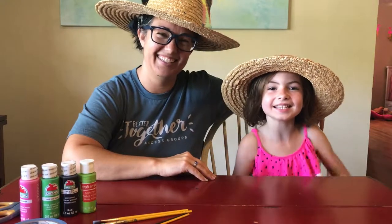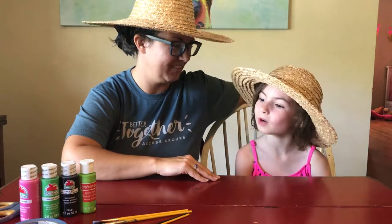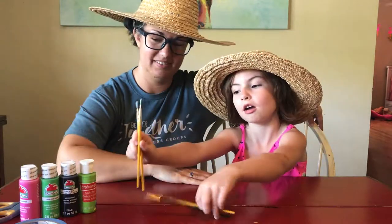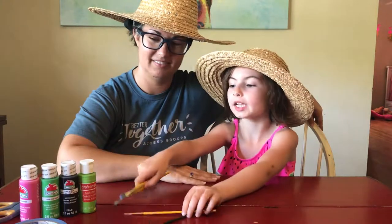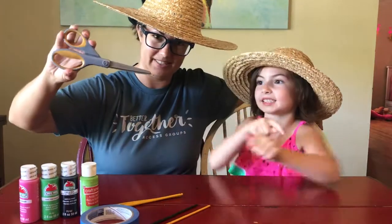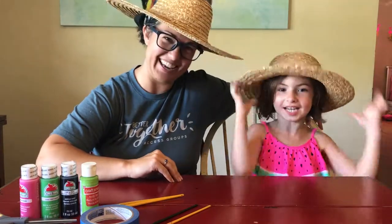Hey guys, my name is Sweet Pea and this is Woodworking Mama, and we are going to be painting these straw hats into watermelon hats. This is all we need right here: paintbrushes, all of our paint, painters tape, and scissors. And let's get working!